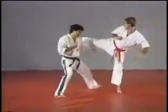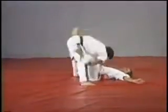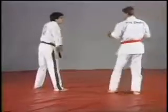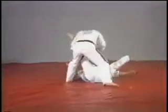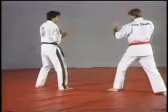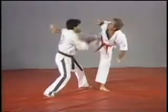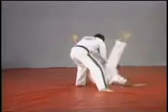On the next technique, we almost do the same technique but from the other way, from the right side. Just look at it at full speed. Notice that this time you must step right foot out. The left hand hooks while executing a reverse punch, holding on and kicking the leg.